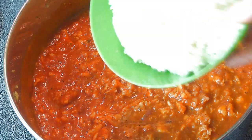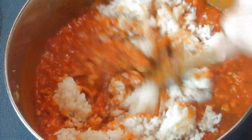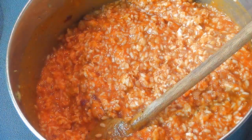It started to boil and I am going to add my rice. If you don't like to use white rice, you can also use whole grain rice. It is pretty thick so I can remove it from the stove.